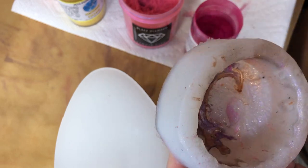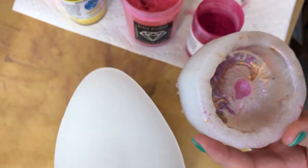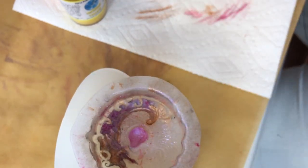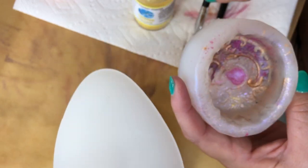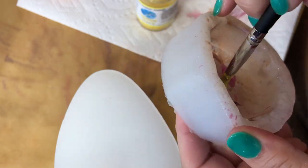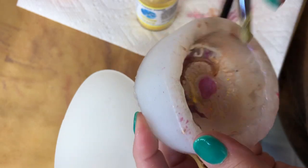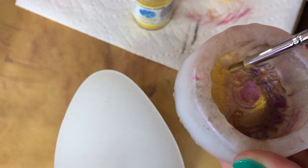I wanted to do the dragon in deep, rich, saturated colors, with the rest of the area done in golds and things like that. The inside area looked like it was going to be almost a bulb-like shape, so I thought I'd make it kind of pearlish — on half of it I used an interference pink color, and the other half I filled in with fuchsia. That should give a pearlescent shimmer to the whole thing.